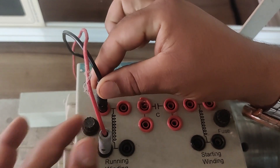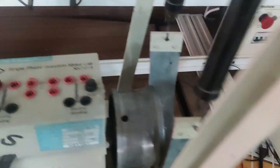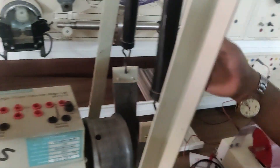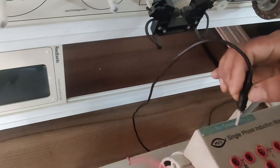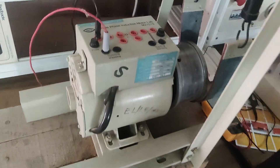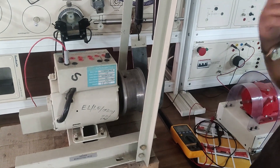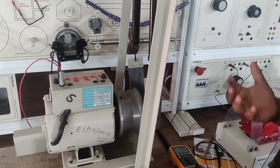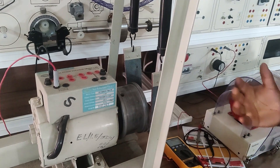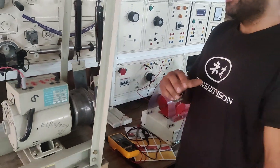First, I will energize this running winding by a single phase 220 volt source. You can see it is coming from here — a single phase power supply available here, which can be regulated by this knob. What I will do first is energize only this running winding. When I energize only this running winding and start the supply, you know that the field induced will be alternating in nature — pulsating type. The positive and negative cycles will cancel out each other, and you can see that this motor will not start. It will only vibrate.